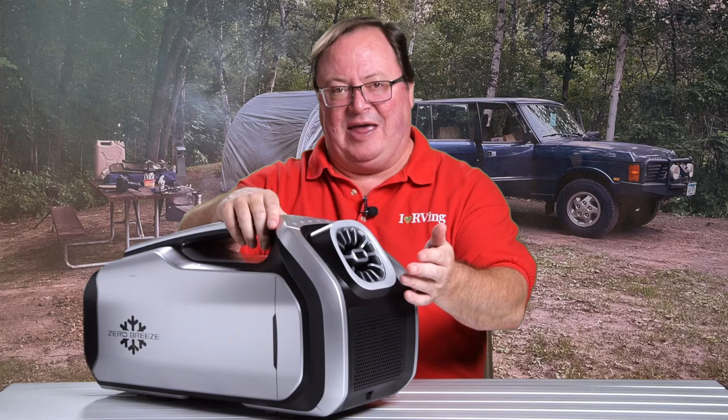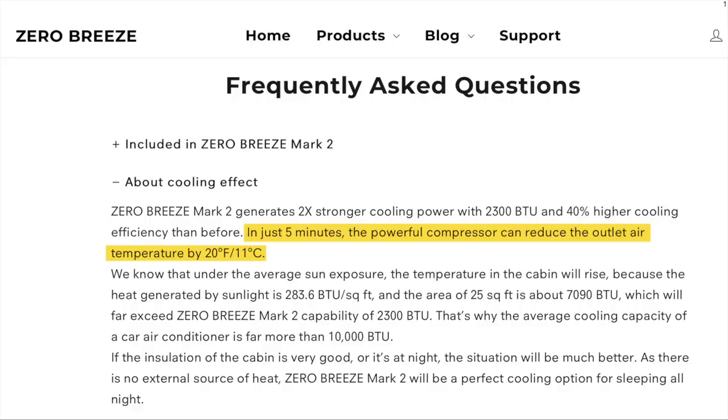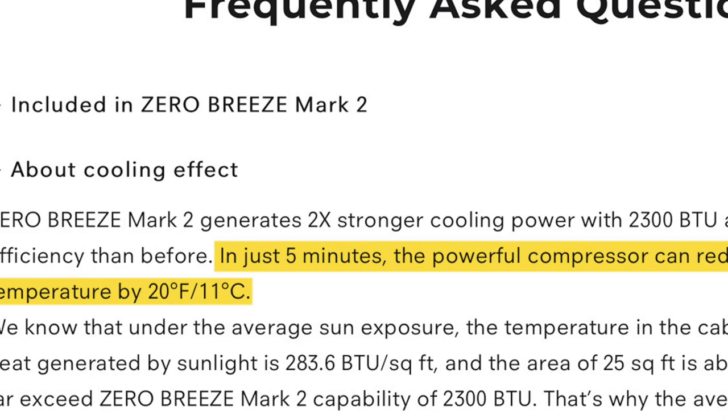The Mark II works really well in right-sized spaces, and even though I've been using it in a wrong-sized space, I've had great results. They say the ideal square footage of the area being cooled should be between 25 and 40 square feet — my tent enclosure at 8x10 is about 80 square feet. The Zero Breeze website says the unit will push out conditioned air 20 degrees below the ambient temp after just 5 minutes of use, and that's proven to be pretty dead-on.